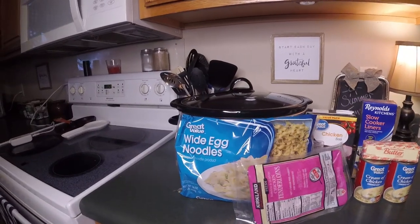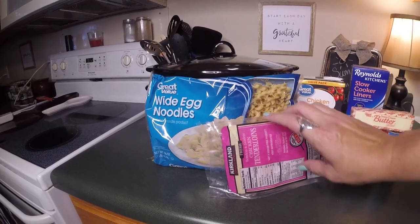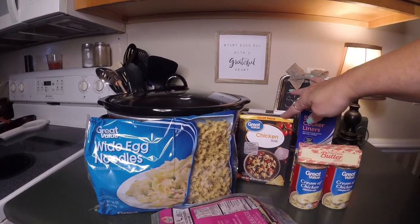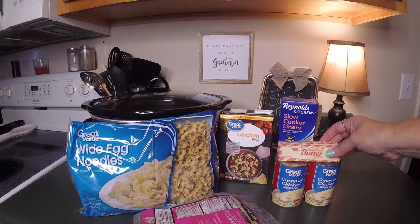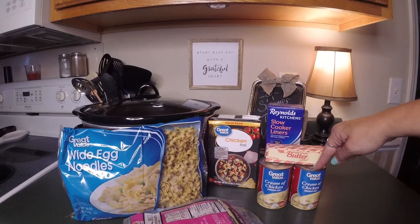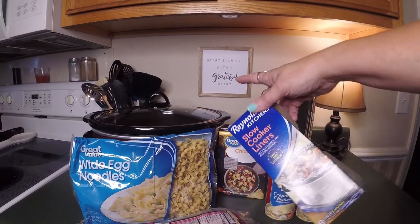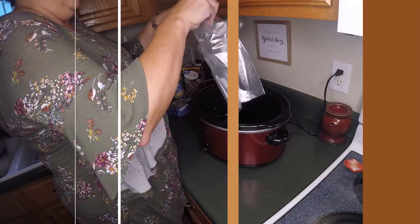Here are the ingredients. You'll need wide egg noodles, a 16-ounce bag, three to four boneless skinless chicken breasts — I like to use these chicken tenderloins. You'll need 42 ounces of chicken broth, a half a cup of butter or one stick of butter. You'll need two 10.75-ounce cans of cream of chicken soup. And I also like to use these slow cooker liners for my crock-pot. These are lifesavers — easy cleanup.